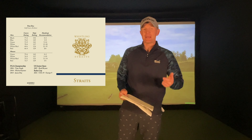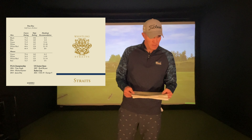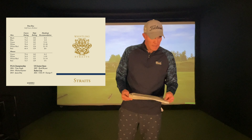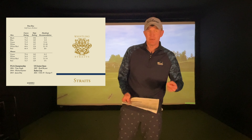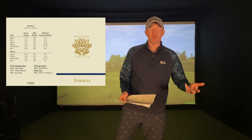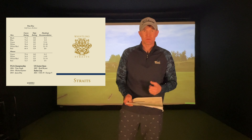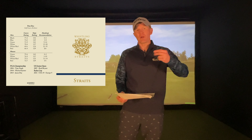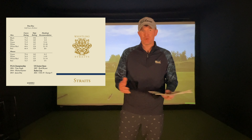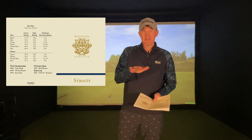Let's talk a little bit about slope and rating — probably a little confusing when you look at scorecards and see the different numbers on each tee box. The course rating tells you from that tee box what a scratch golfer would typically shoot. The slope is a number used to compare courses: the hardest courses go up to 155, the easiest down to 55, with 113 being about the middle mark.